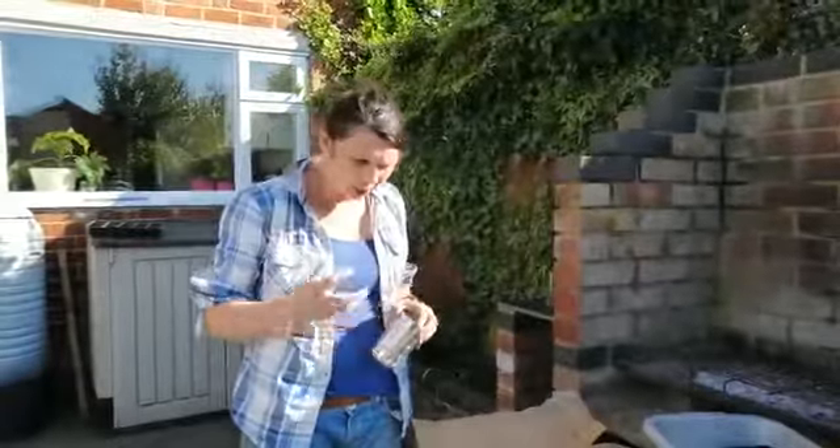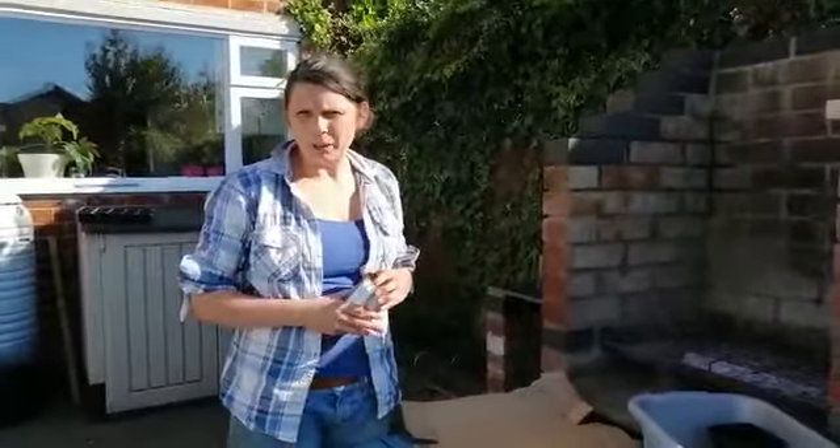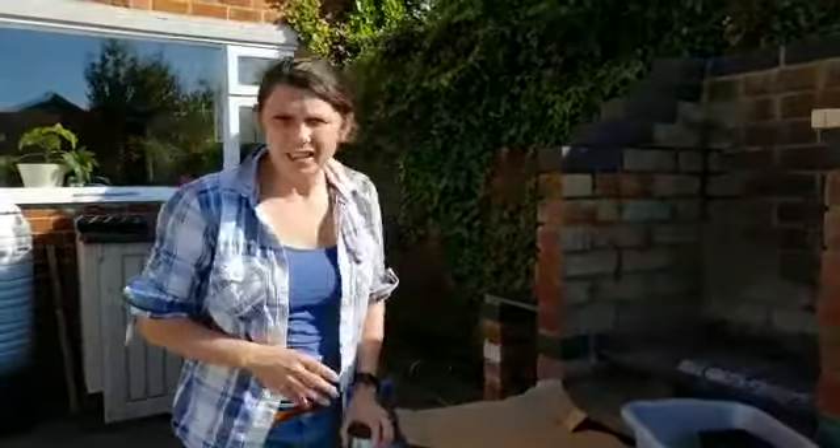Welcome to day 19 of science challenge. Over the next week or so we're going to make a weather station — lots of instruments that will tell us about the weather — and we're going to be able to put those outside in our garden and use them to tell us what the weather's doing.